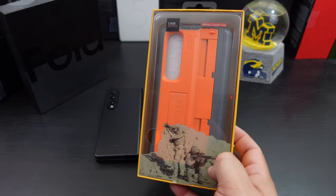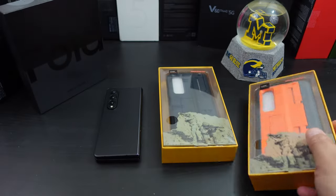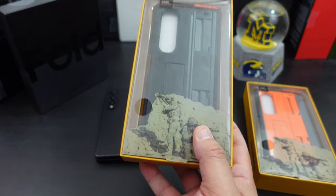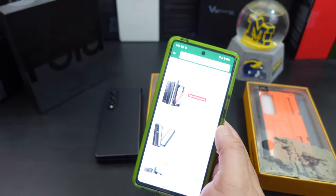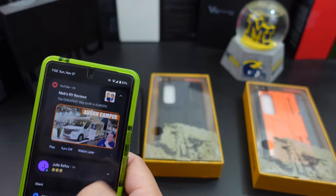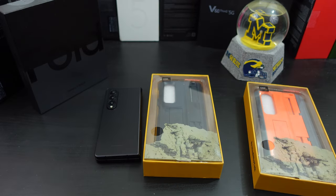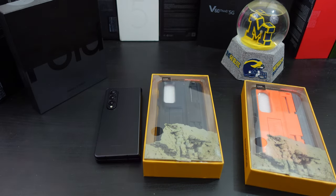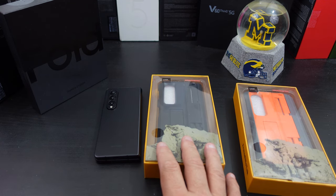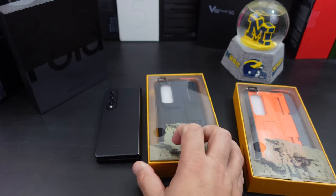These are the Caseborn V cases. One has pen support or a pen holder in the hinge protection, and the other is a normal case without pen support. I'm putting this video out on Cyber Monday, so you can actually pick up the pen support version cheaper. The one with pen support is normally $99, but for Cyber Monday it's $60. The one without pen support is normally $69 and stays at $69.